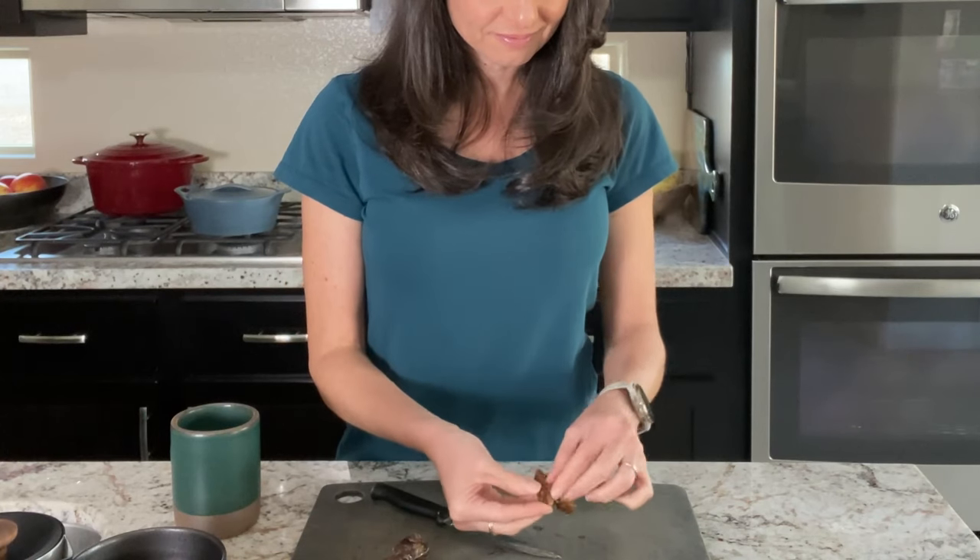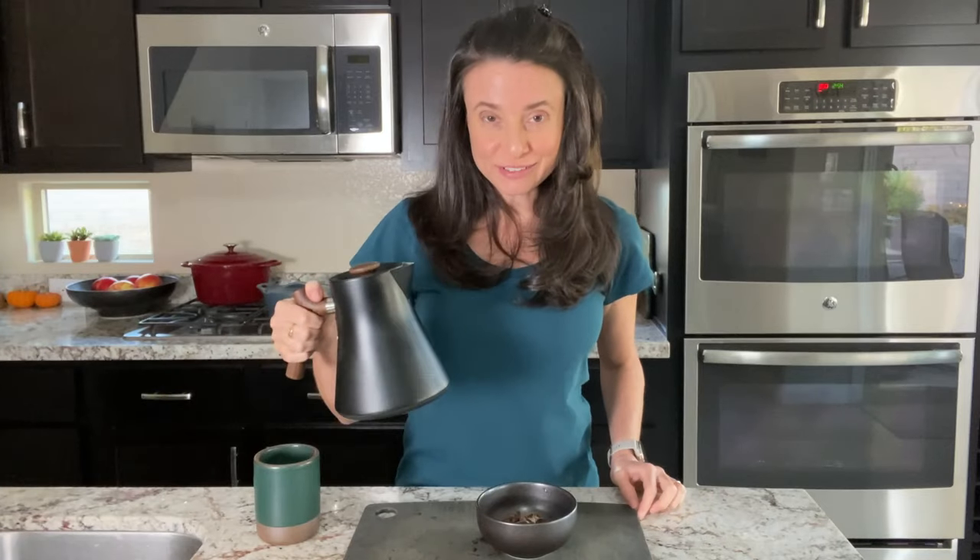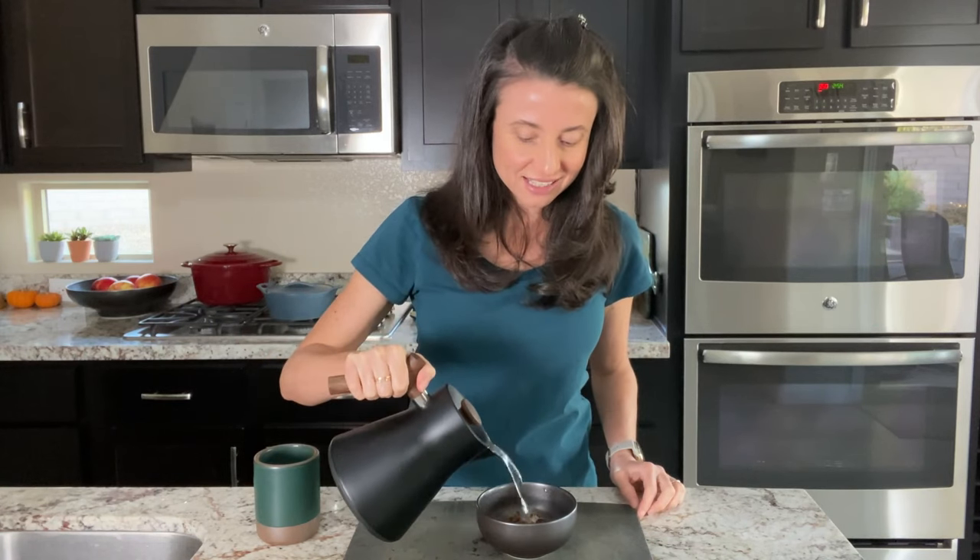I've got in my hands six delicious, sweet Medjool dates — you can choose any variety of dates that you enjoy, these happen to be my favorites. I'll use a serrated-edged knife to slice each of these lengthwise to remove the pit. Then I'll pour hot water from my tea kettle over the dates and set these aside for a little while to soften as well.